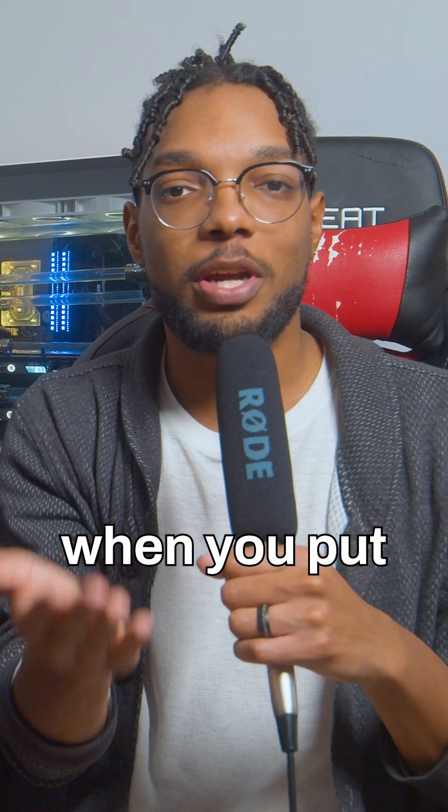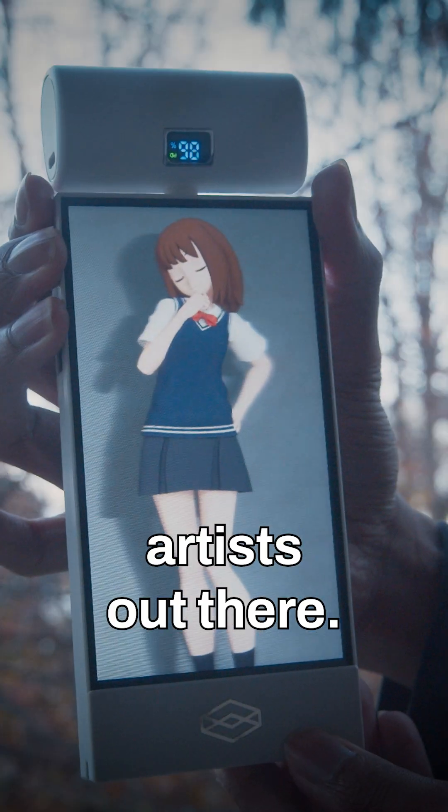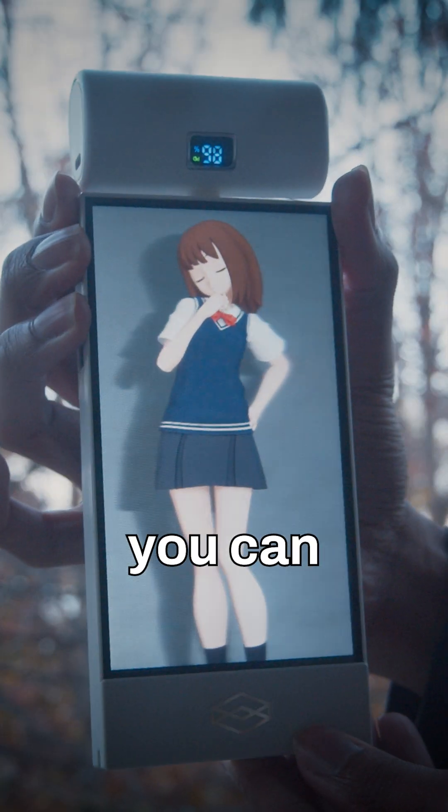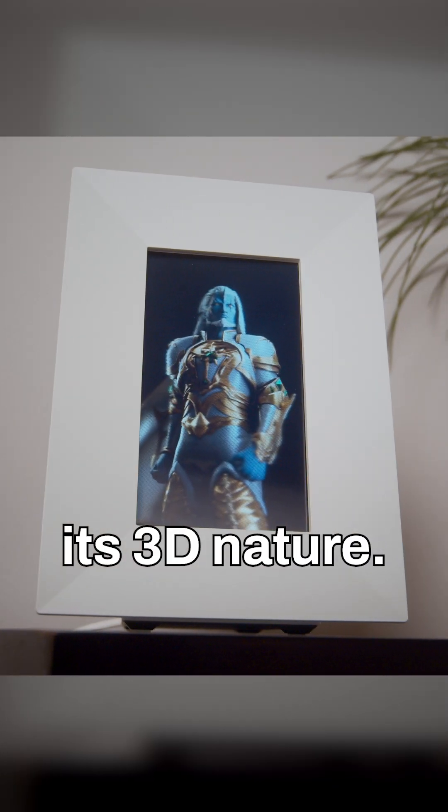It gets even cooler when you put your 3D art into it. Specifically for the 3D artists out there — if you have any 3D art, you can literally put that into this too and admire your art in its 3D nature.